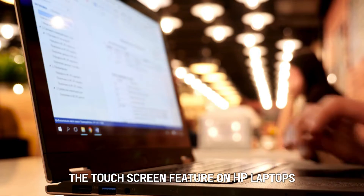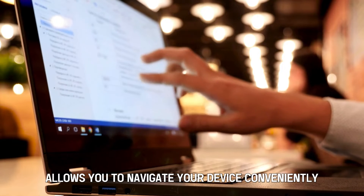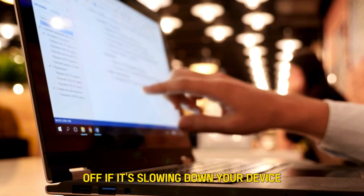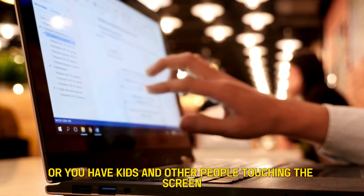The touchscreen feature on HP laptops allows you to navigate your device conveniently, even without a keyboard. However, you may need to turn it off if it's slowing down your device or you have kids and other people touching the screen.